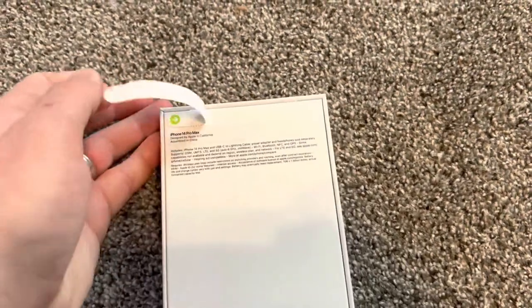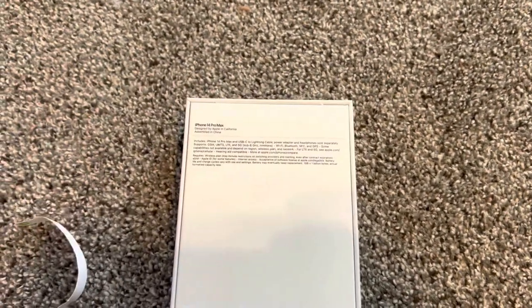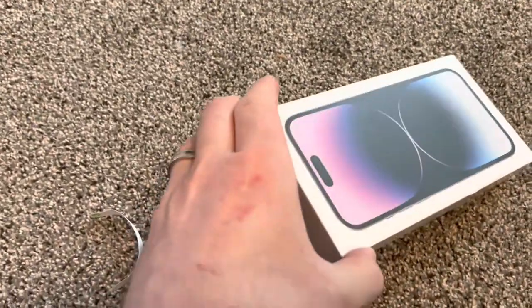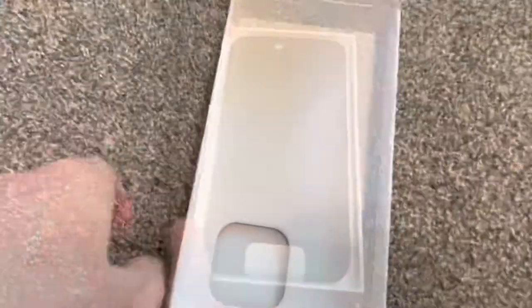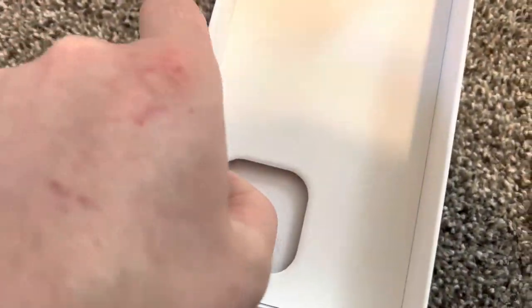Now we're going to open it — just like that. You can open it on one side, you don't have to open both sides. And this is the phone. You can already see the big hole for the camera.